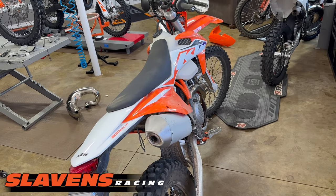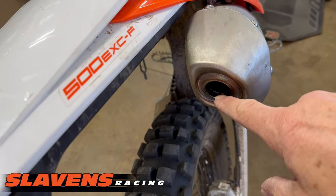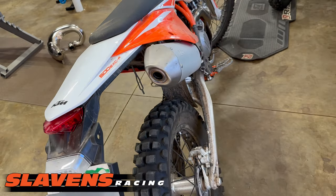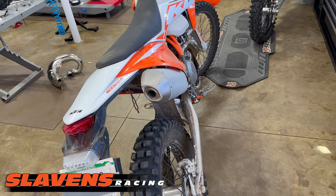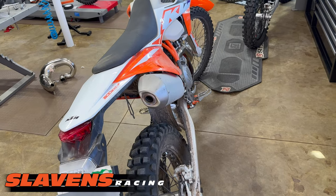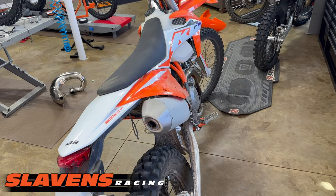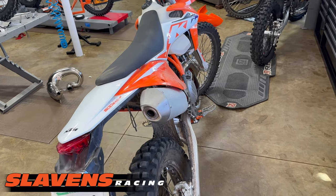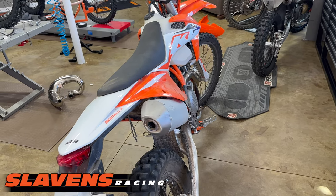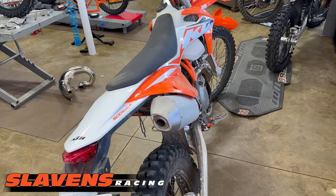Guys are always wanting to know if they remove the screen — there's a screen here on F models, EXCF. They want to know if they remove that screen, or if they go to a different muffler with better flow on their 350, 450, 500 EXCF, or the equivalent Husqvarna models — can they do that without having to install a different ECU with better mapping, richer mapping, correct mapping?